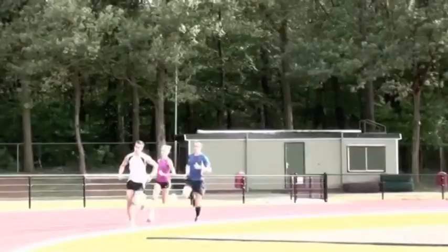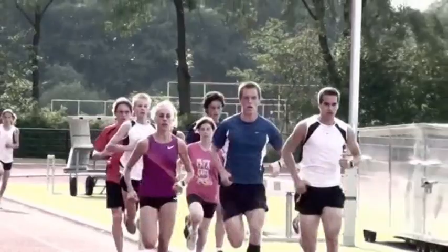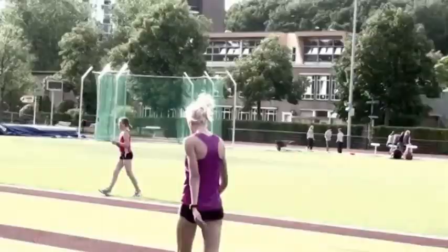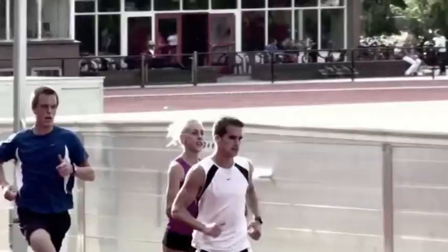I did a track workout: 1k, then 2x400, 3x300, and 4x200. I ran with the guys at Seven Hills and it went really well. I ran 2:43 for the 1k — kind of a race simulation, because that's the pace I want to run for the 1k split in a 1500.